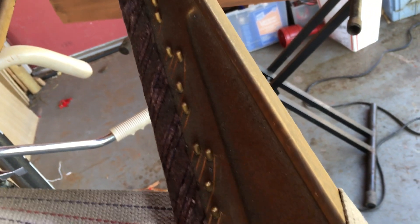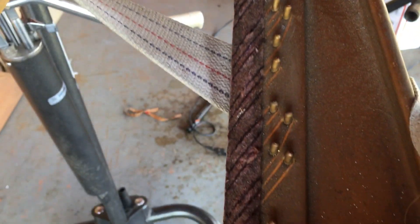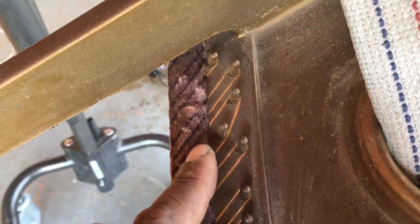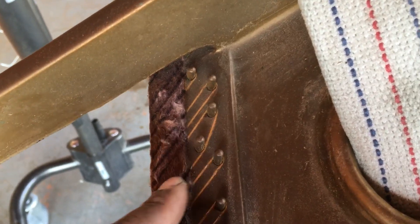Somebody wanted to be lazy and do it their own style. So I'm glad that I took this out, because they did it wrong. See right over here — that's not right. If you do that, I just want to slap you — I'm sorry, but that's not the way how it's supposed to be done.